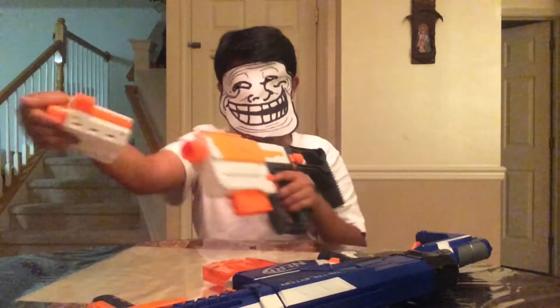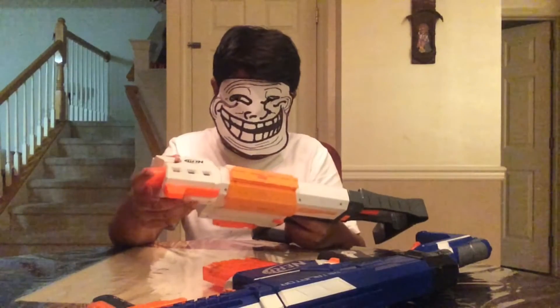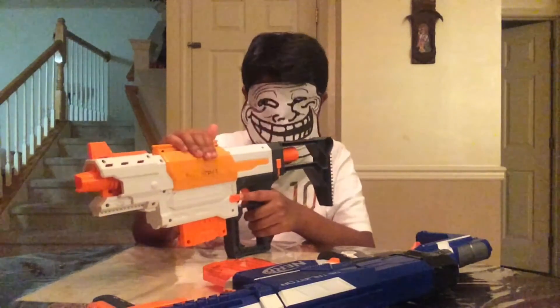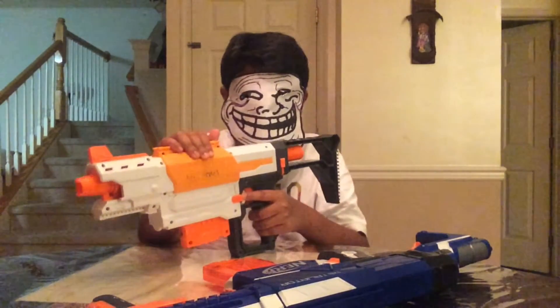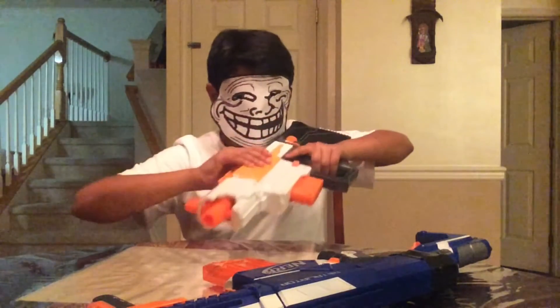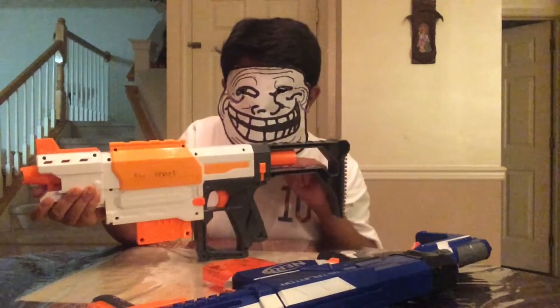Also, the gun jams a lot for me. I don't know about your Recon, but mine jams a lot. It's not like a huge jam — you're priming back and it just gets stuck in the middle right before you complete the prime, so you can't completely prime it. It gets really annoying because it's not really a jam like the dart isn't crummy or anything, but you have to push really hard, and that can take away time in a Nerf war that you really just don't have.